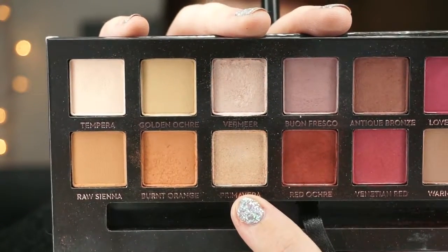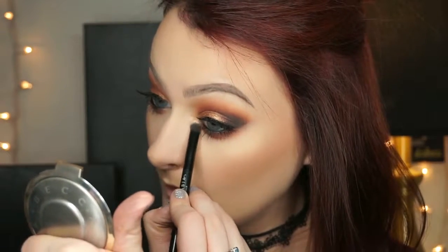I normally highlight my inner corners with whatever highlight I use on my face, but because Prosecco Pop is such a yellow gold, I wanted to use more of a pale gold — so I'm using Primavera from the Modern Renaissance palette for the inner corners.